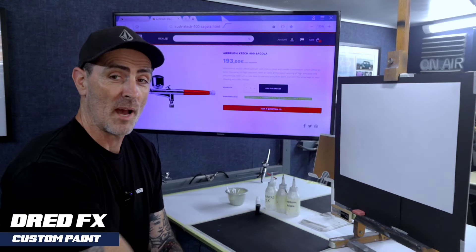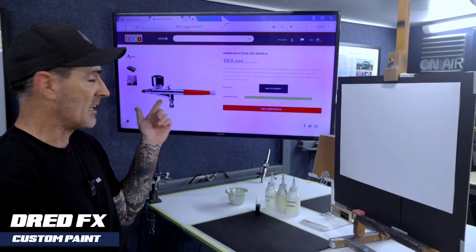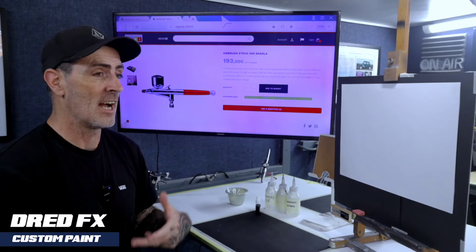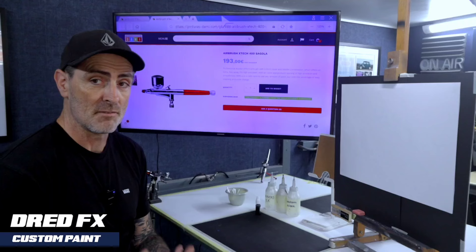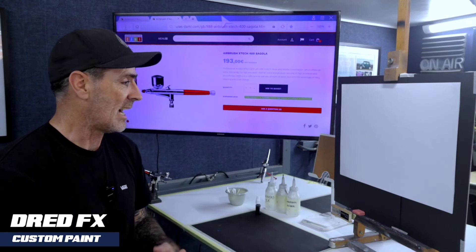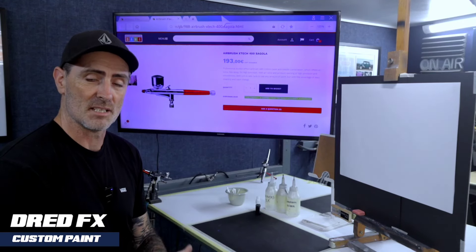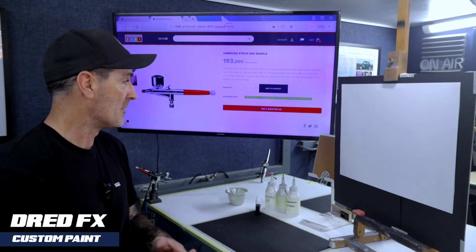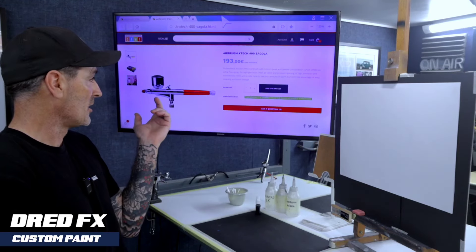Hi everybody, welcome back to the channel and welcome to an airbrush review. We're looking at the Segola X-Tech 400. I've moved a smart TV into the studio for YouTube videos and reviews, so we can pull up websites and images. I've pulled up the website that's got the Segola on it.